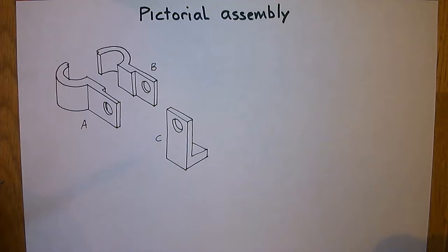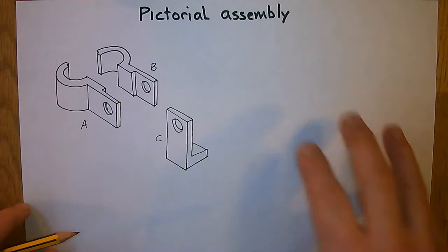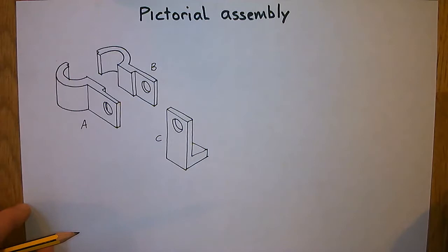In this video we're going to look at how to do a pictorial view of an assembly. This is quite a complicated drawing, but our intention is to join all these bits together, draw an isometric pictorial view of what it looks like when they are joined together, and then render it as well. This is a common and typical request when you're doing engineering pictorial views.